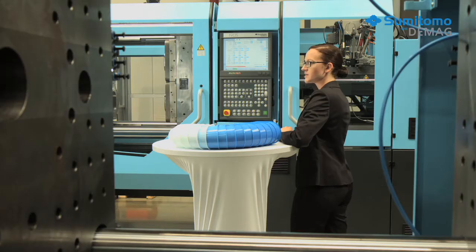Customers expect color changes during active production runs to occur as quickly as possible and to produce few defects. The parts produced after the changeover are expected to have a uniform color.